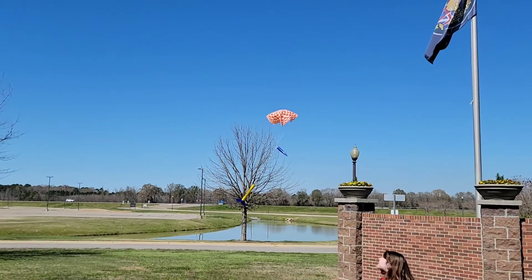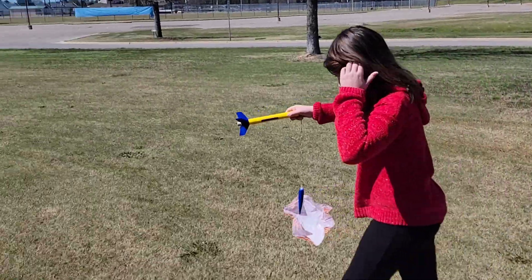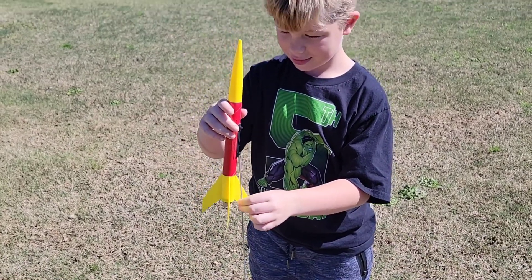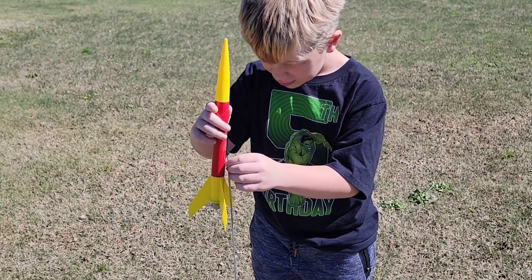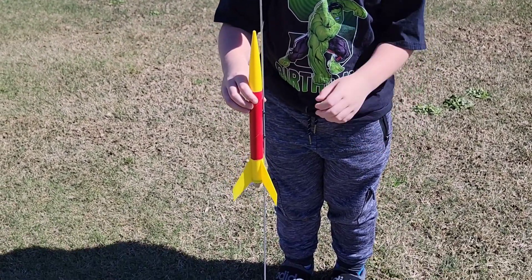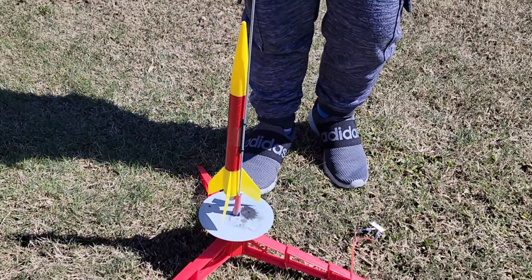Running to catch the rocket - almost had it! Now Cooper is ready for his B44 motor launch. Getting a little slow-motion footage of the takeoff. Lower it down and hook up the clamps.